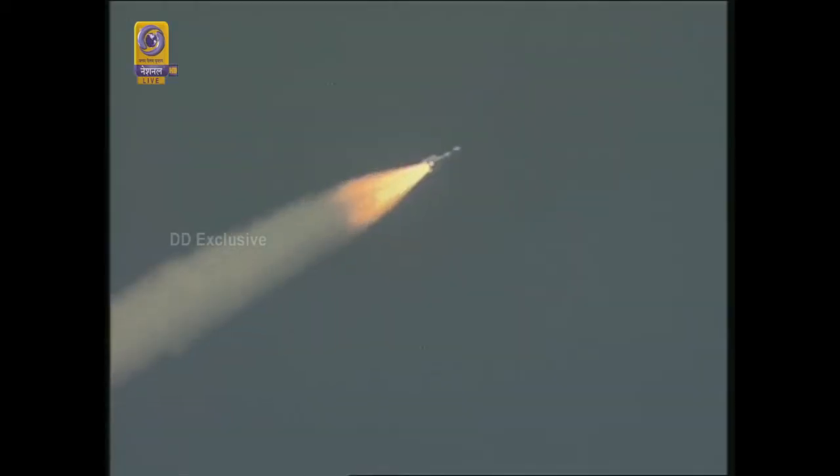52 seconds into the flight, the vehicle has crossed the atmospheric phase, which is a very critical phase. Right now it is at 11 kilometers. As per the flight sequence, we will have the burnout of S139 stage at 110 seconds, when the vehicle would have reached an altitude of around 42 kilometers. At 75 seconds, performance is very normal in terms of time versus altitude and time versus velocity.